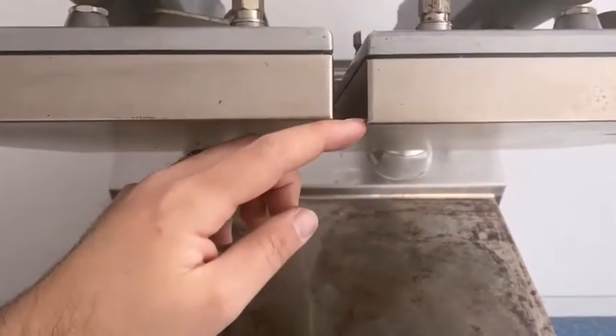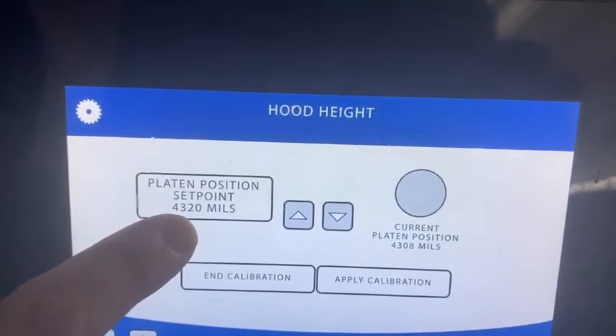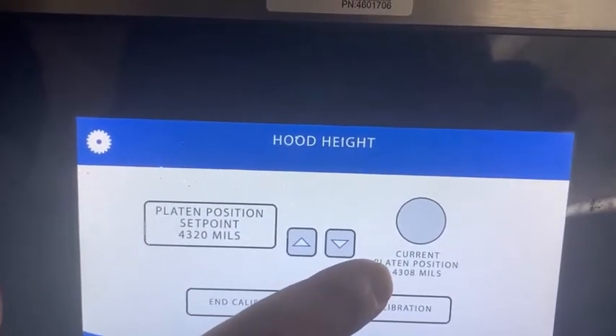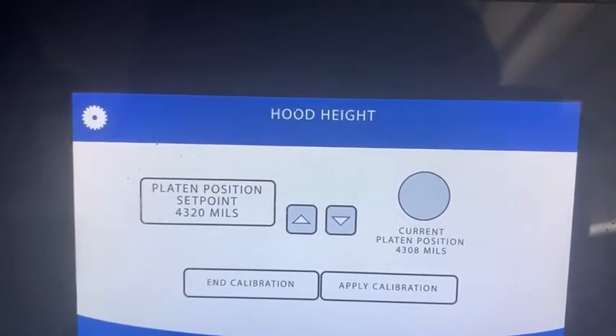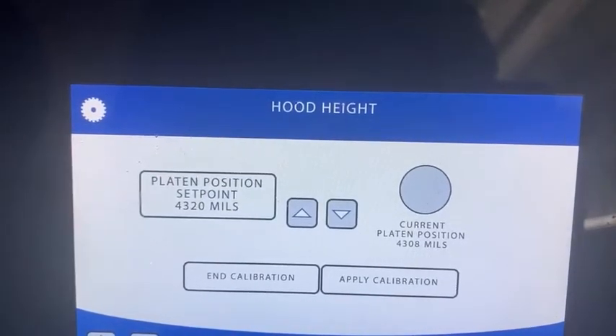If you look up, that didn't make much movement at all, but it has made a small amount. On the screen you'll see the platen set position is 4320, but the current position is only 4308. Like when we've done gap calibration, you should make these in large movements and then back to where you want.